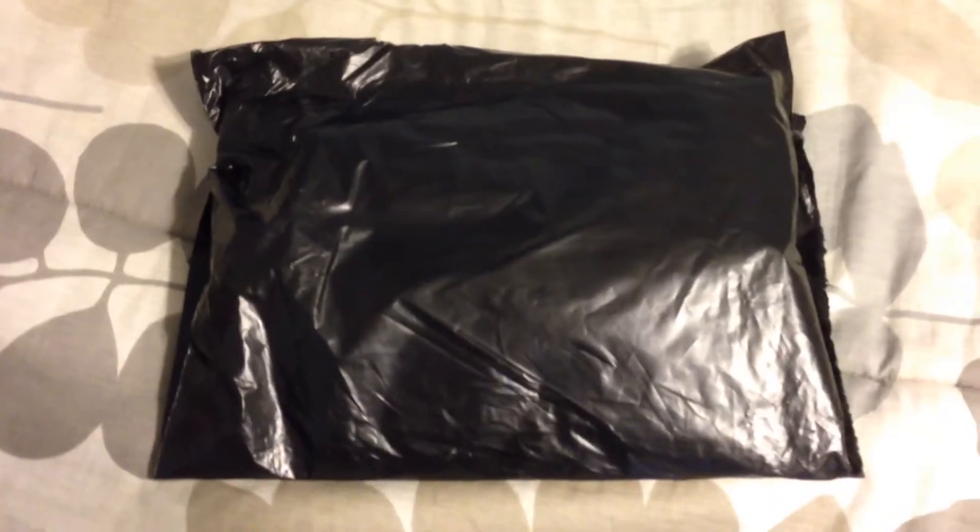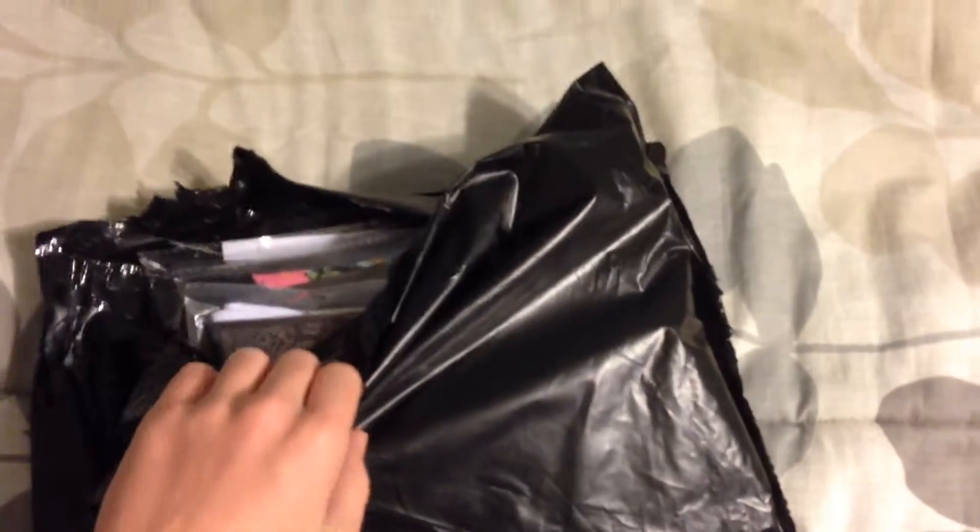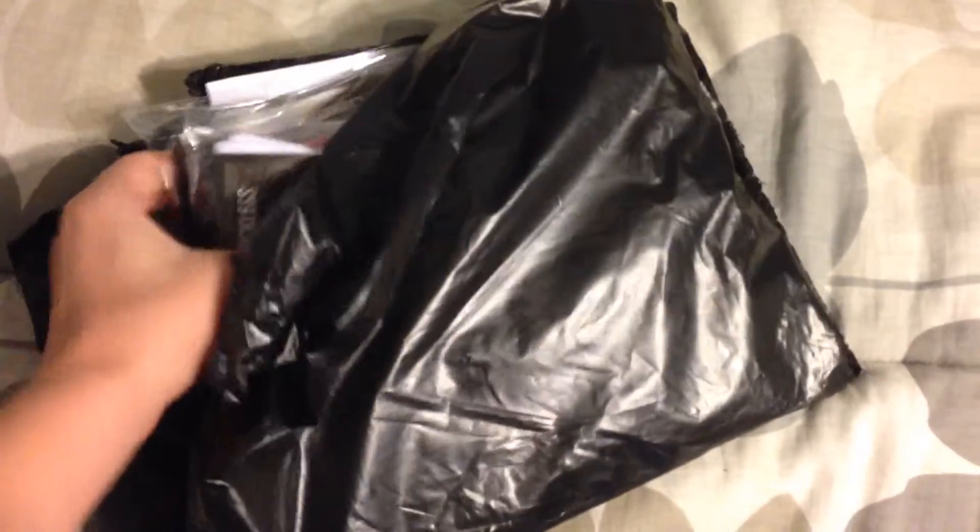I'm pretty sure I know what this is — they released some socks not too long ago. I already got it pre-unwrapped a little bit, so while I'm one-handing this it could be a better process. Sorry that I'm doing this with my phone one-handed; hopefully in the future we'll have something better.